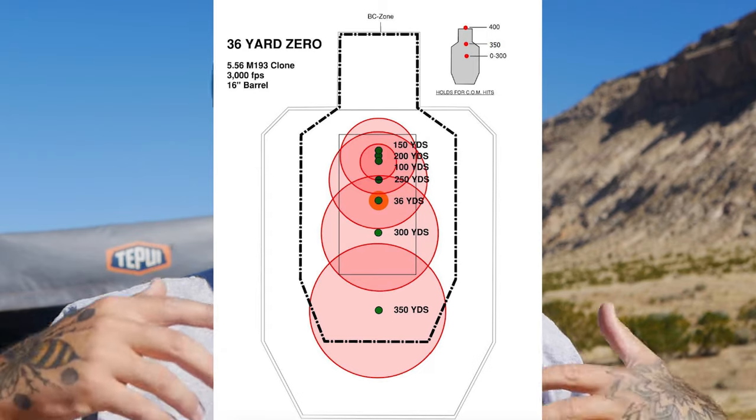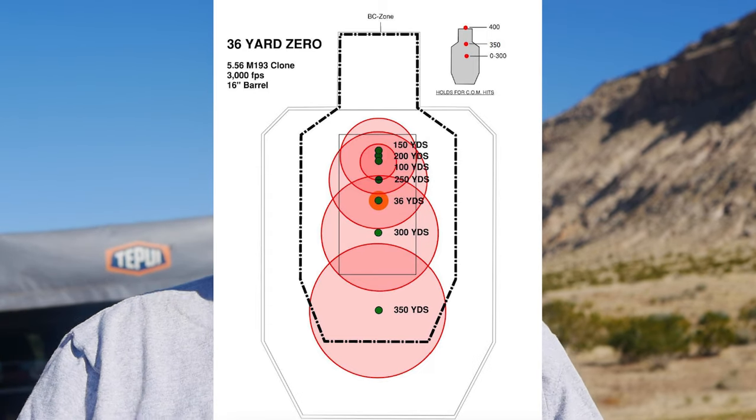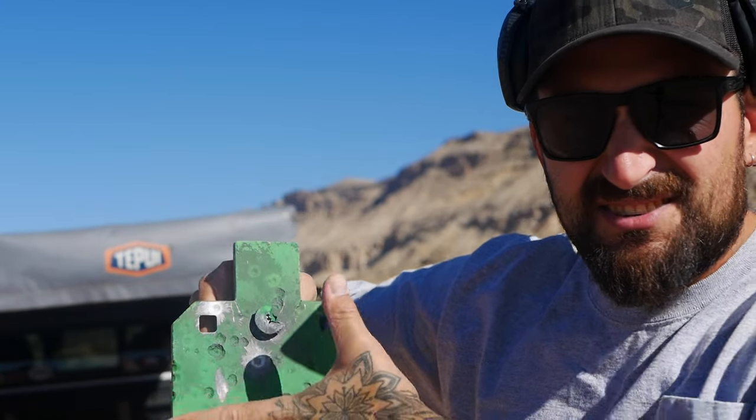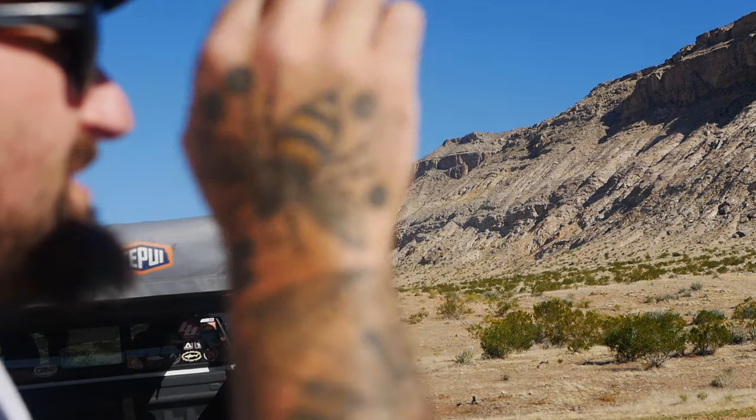It's zeroed pretty damn good. I might throw one or two more rounds just to confirm. That's 36 yards - this graph I'm showing on screen now is why I went with the 36-yard zero. You could go with whatever zero you really want, and as long as you just shoot enough and learn your holds for different distances, it really doesn't matter what your zero is as long as you know what it is. I have my reduced steel - I think it's like six inches by thirteen or something - I'm just gonna set that up downrange and try to shoot it. I might move that other target down to 50.